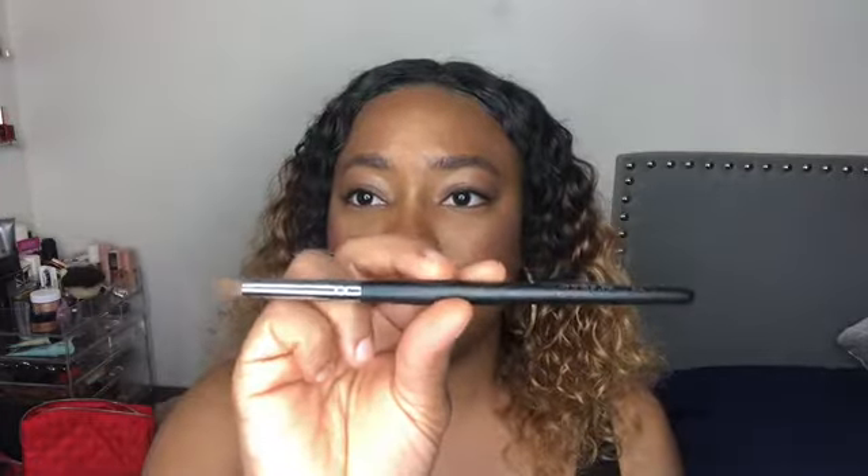This brush is a tiny little smudge brush. It's perfect for putting product in the waterline and you can blend it down — it just does it so perfectly. I liked this brush so much I accidentally bought two of them. These are good for smudging out the waterline. The brush is the M222 — it's a bullet brush.